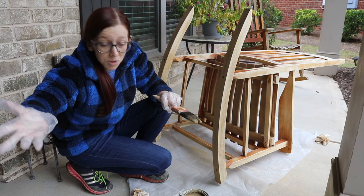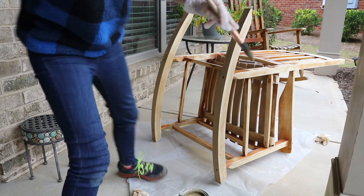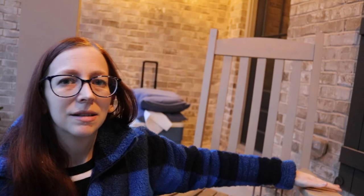I thought I was done, but I'm not. I did one coat, but I'm going to do a second coat just on the stuff that's really easy to see because it looks streaky. So I'm going to fix that.